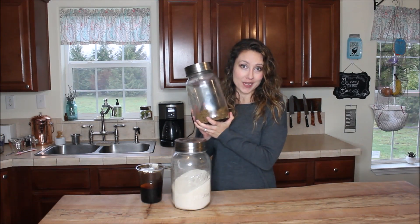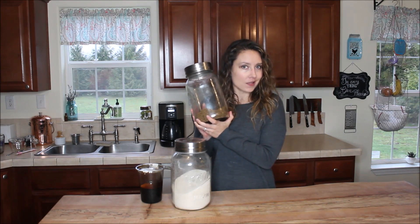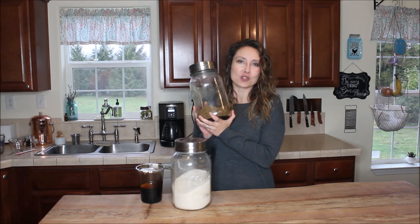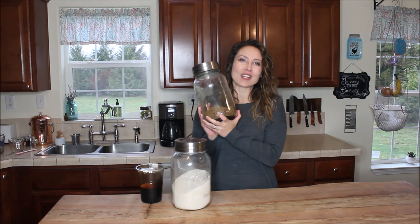If you want the other 12 of my baking substitutions and hacks for a real food from-scratch kitchen, grab that link below in the description beneath the video, and make sure you hit the subscribe button for more videos as soon as they're released.